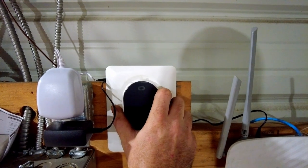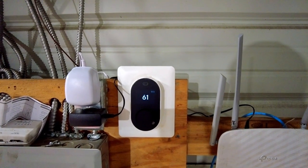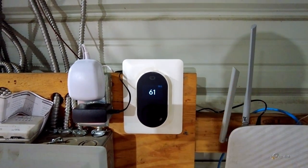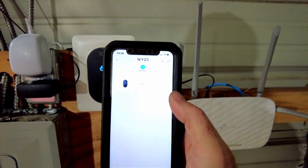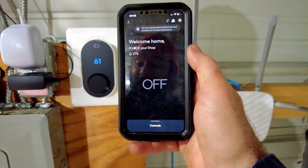Put your face plate back on and it's going to fire up. When you first do it, it's going to walk you through the entire setup. Since I already tested this — I wanted to make sure it worked before I recorded this video — mine's already set up. You just download the Wyze app on your phone. It looks something like this; I've already got my shop set up.